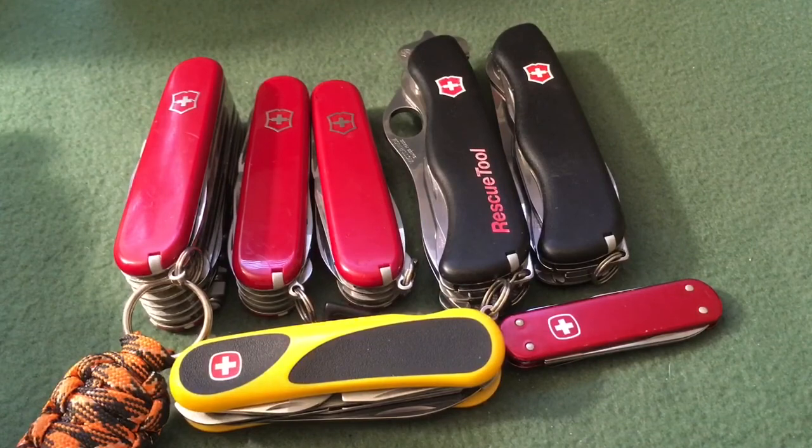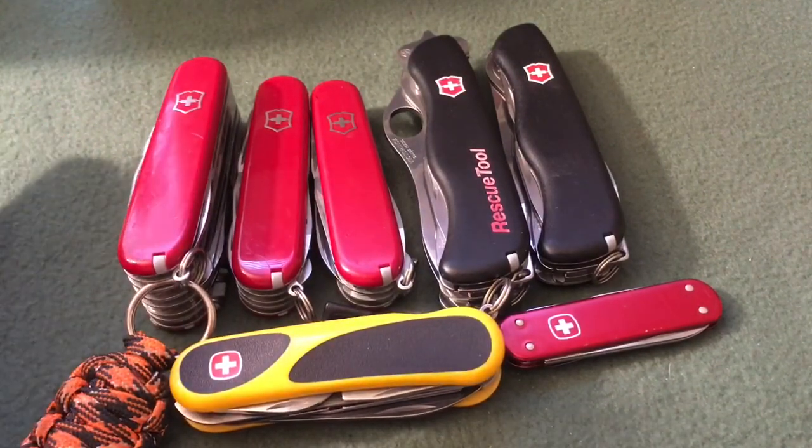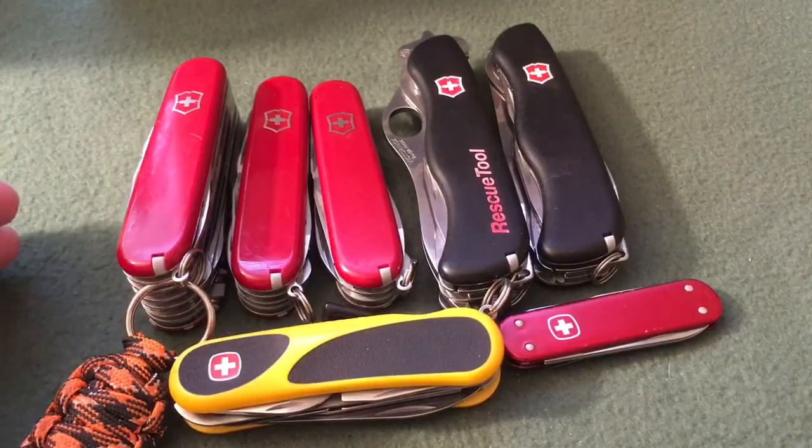But anyway, thanks for watching my collection video. Collecting knives is kind of an addiction of mine and I still have a lot more that I want to buy. I'm sure everyone feels the same way about that. Thanks for watching.